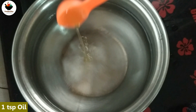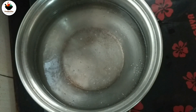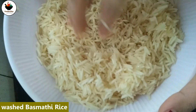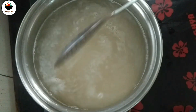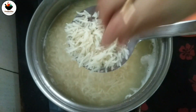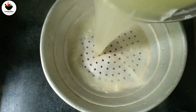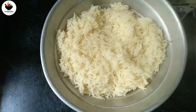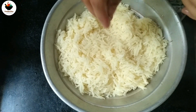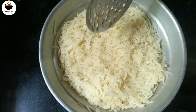Now let's boil the rice in the bowl. Put the rice in the bowl. Let's strain the rice. Now let's rinse with some cold water and give this rice in a bowl.